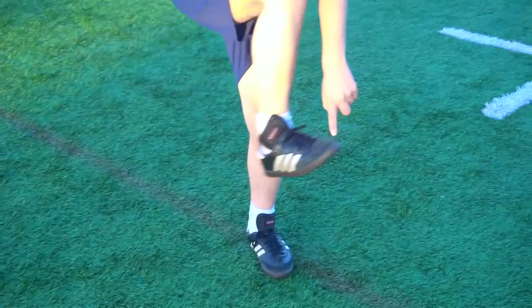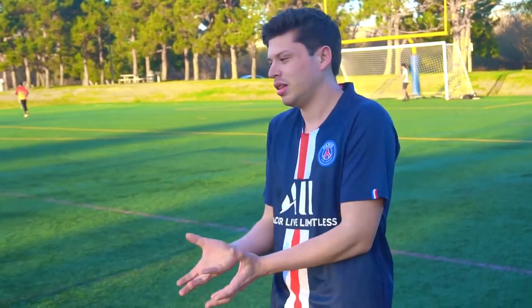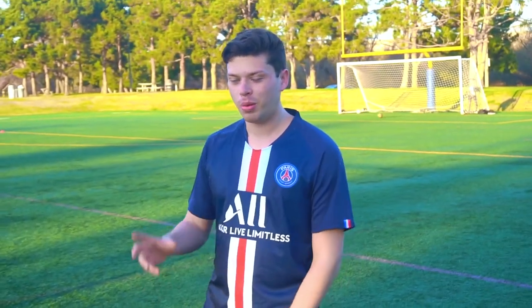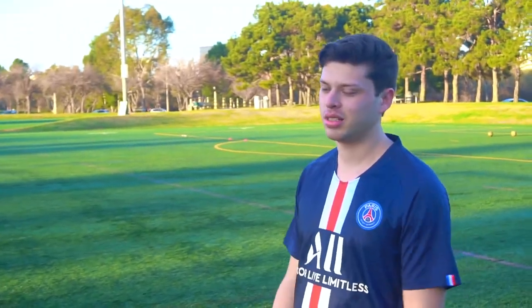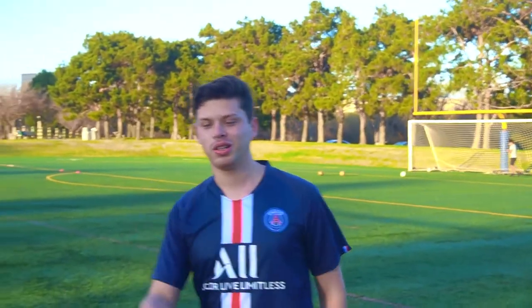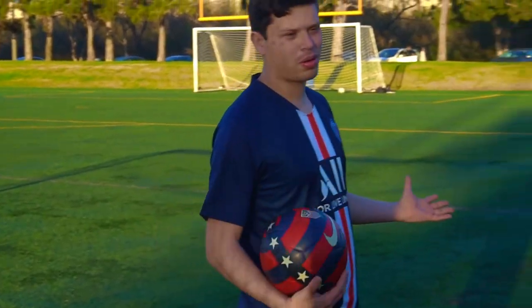When you hit it with the side of your foot, with the laces, the ball can curve and has so much power that the goalkeeper won't be able to get it. Remember that — that's another important way to kick the soccer ball. You always want to kick it like that when you're in a corner or on the side, because the ball curves and goes really effectively. That's how you kick a soccer ball.